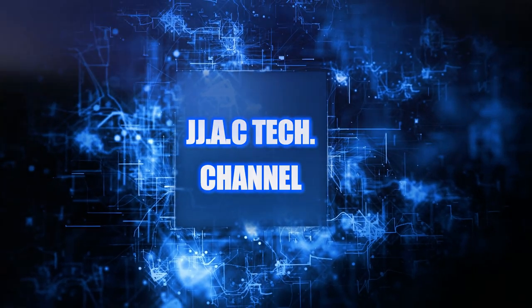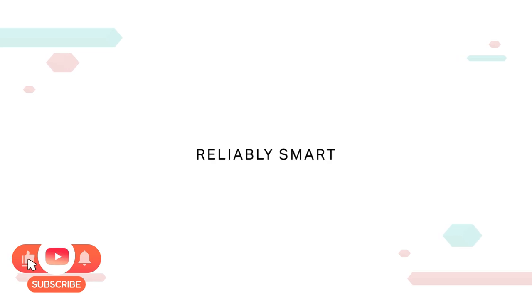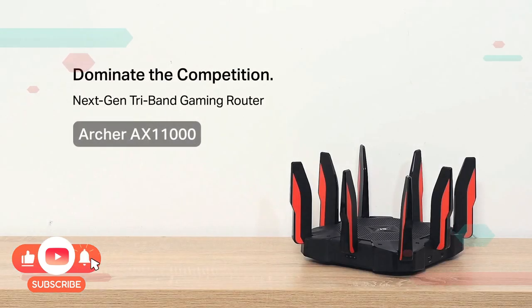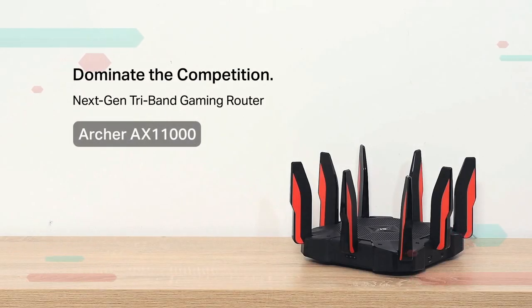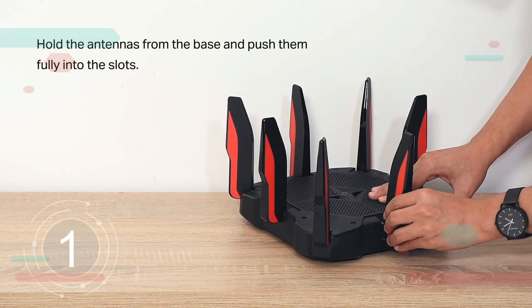JJAC Tech Channel. TP-Link Reliably Smart — Archer AX11000 next-gen tri-band gaming router: how to set up.